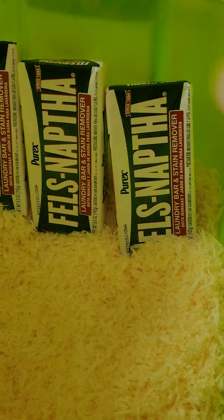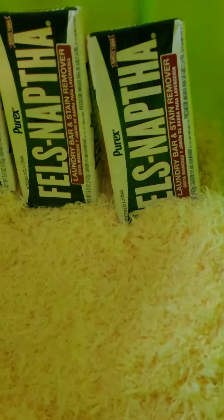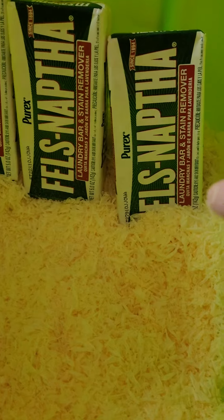Get some Sparkling Fresh — use three bars of this soap, finely grated. I use the food processor because it ends up fluffy and I get it pretty fine in the food processor.